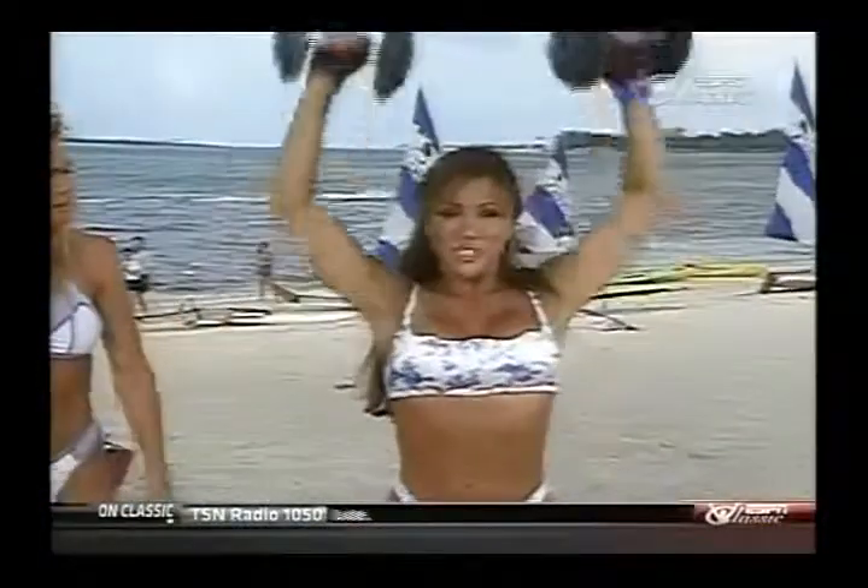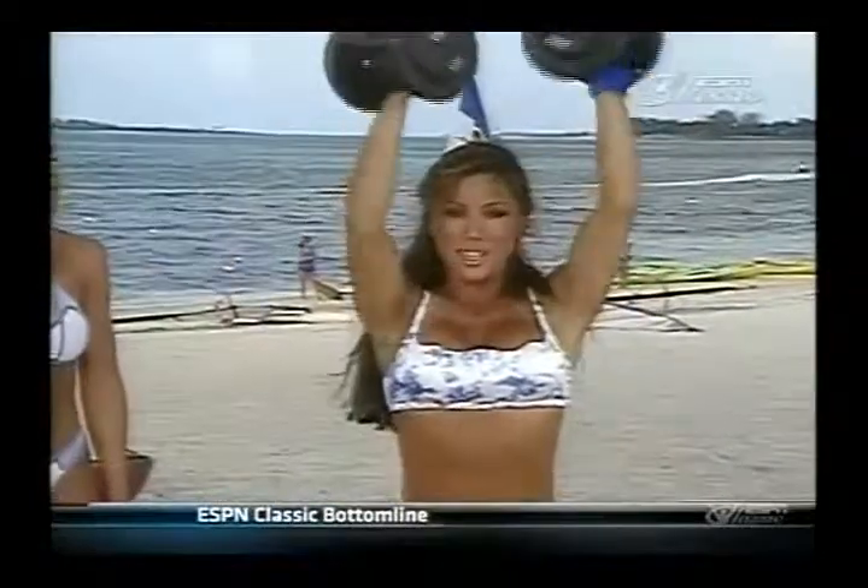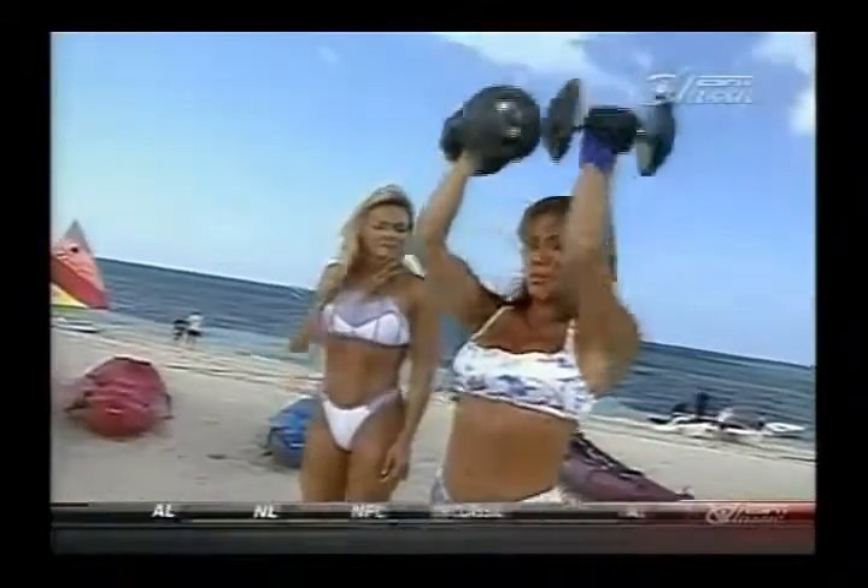How often do you train your shoulders, Kim? Once a week, and I train light one week, and then I'll train heavy the next week. That way I train the fast twitch and the slow twitch muscle fibers.